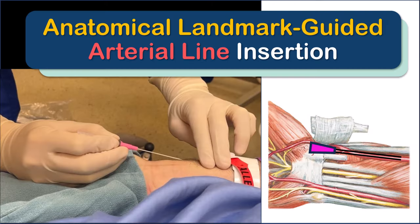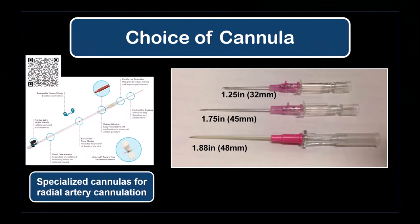This video outlines the principles of landmark guided arterial line insertion. There are specific arterial line cannula sets available, but a 20 gauge intravenous cannula is very commonly used and will be illustrated here.